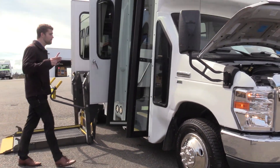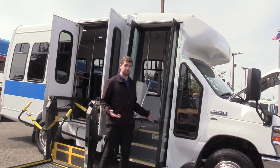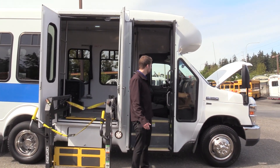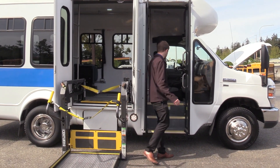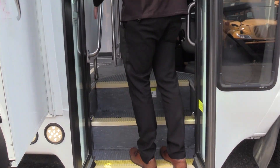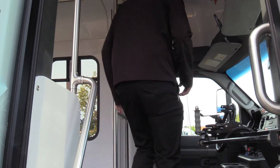Coming on inside, we have a manually operated bi-fold passenger entry door. Some people actually prefer this — the door motors don't really tend to go out, but it's man-made equipment, sometimes they do. So some people prefer the manual door because not a whole lot can go wrong here. Coming on inside, it's a little bit of a narrow entry step. It's also a narrow body bus, a little bit smaller.